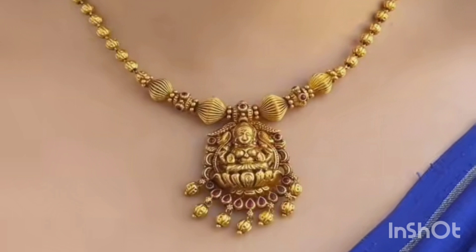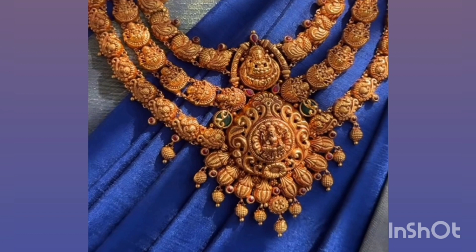In today's video, I have a gold jewelry collection. Here are bangles, earrings, knuckles, long knuckles, etc. All of these collections are great.